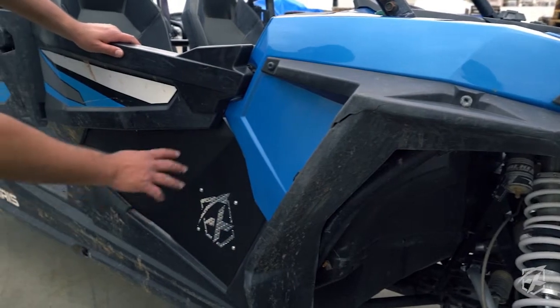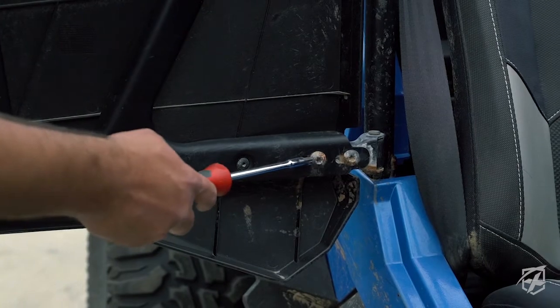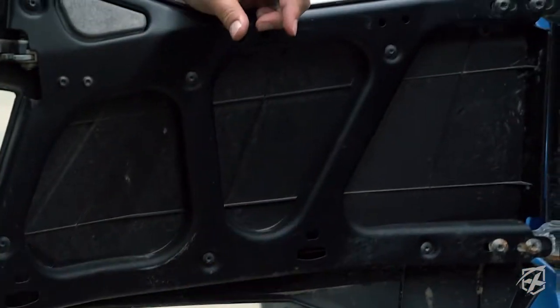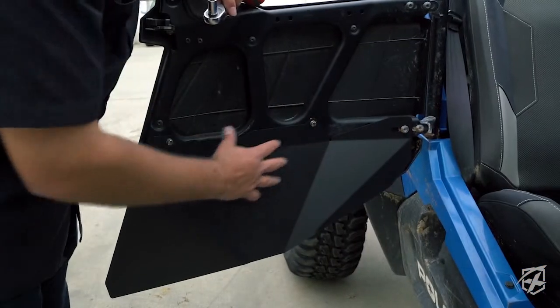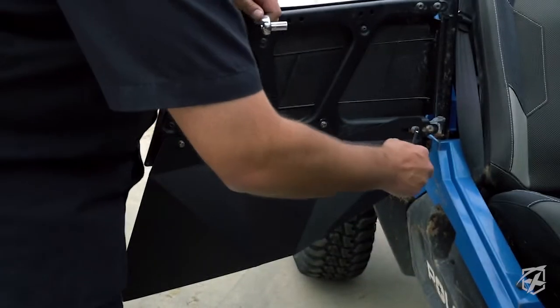That's how you install the front door — now we'll move on to the rear. For the rear doors, you're only going to need to take off one screw, and on the other two holes or mounting points you're going to insert the provided spring nuts. Just like the front doors, you're going to want to keep the screws loose until you find a perfect fitment. Once that's done, go ahead and tighten everything up.